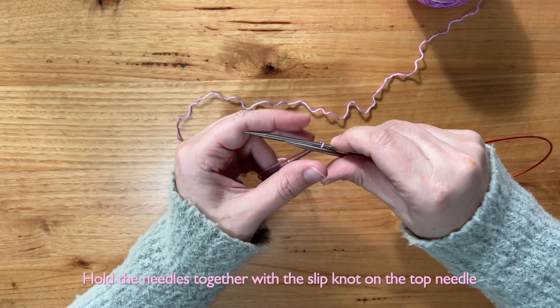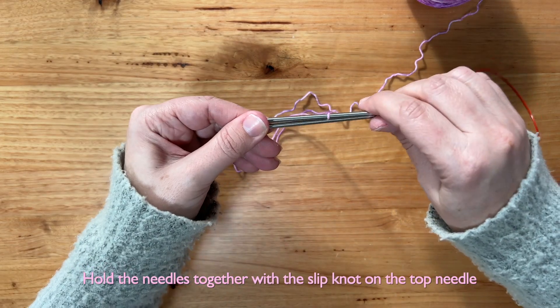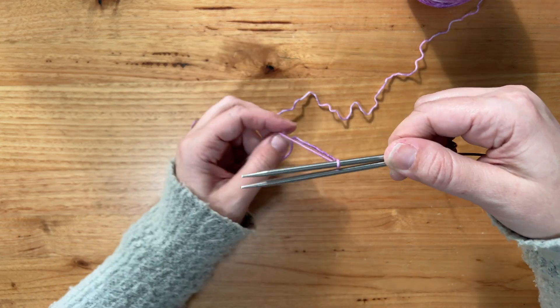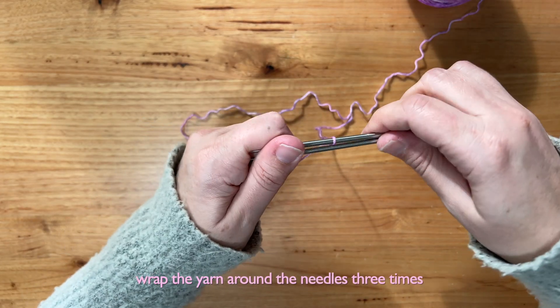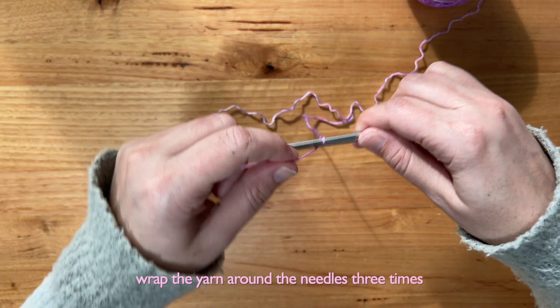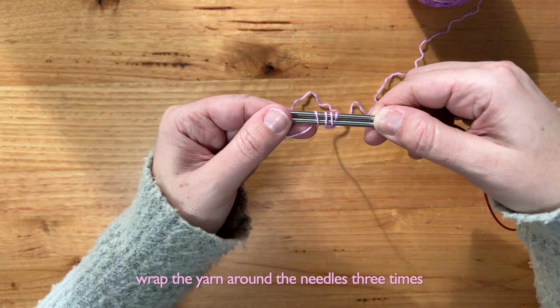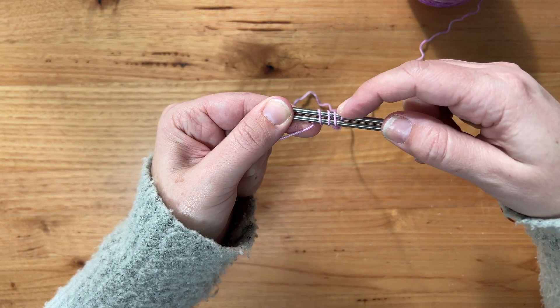We hold the needles together pointing left with the slip knot on the top needle, then we wrap the yarn around the needles three times — one, two, three — so we've created three wraps, with the slip knot at the end.